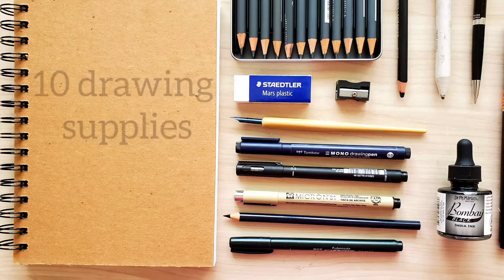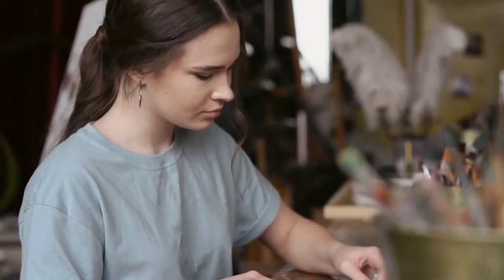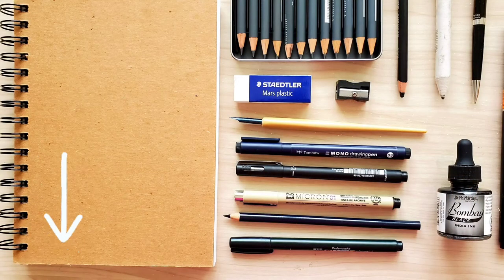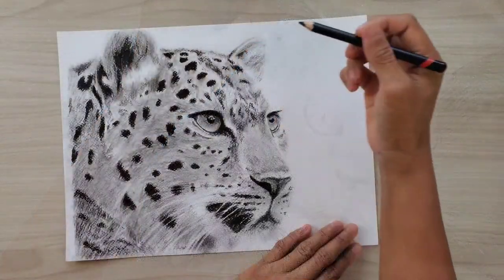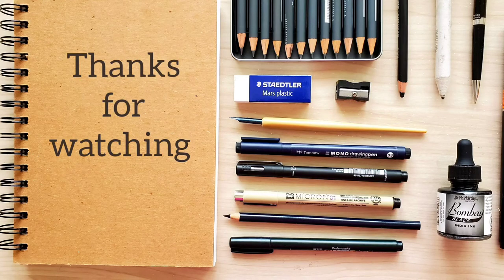So there you go — those are the 10 drawing supplies you need if you are starting to draw, learn how to sketch, or learn how to draw. You can check the links in the description box for the list of art supplies I mentioned in the video. Thank you for supporting my channel — please subscribe for more drawing and painting ideas and art supply reviews. If you have any suggestions or questions feel free to leave a comment below. Thank you for watching and I'll see you in the next video, bye!